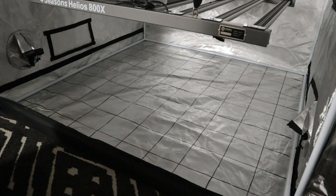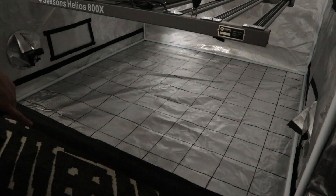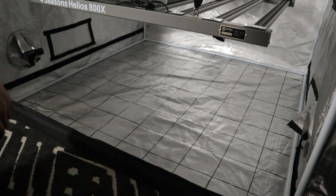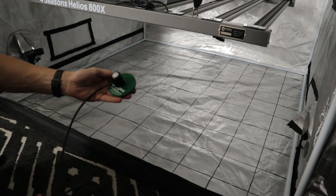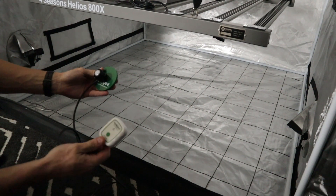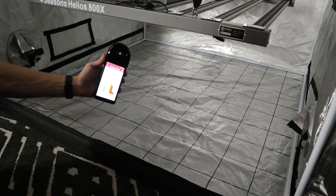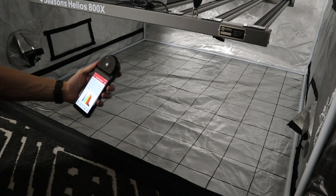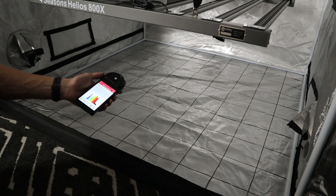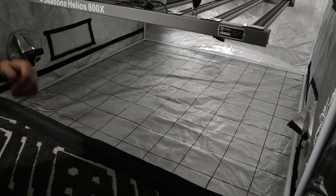We've strung the LED up in a 1.5m x 1.5m tent and lifted it to about 55cm. We've also quickly stenciled a grid on the ground so we can take some PAR and FAR readings. Our Apogee instrument here, connected via micro cache to our phone, will spit out live PAR and FAR data. We also have our Everfine over here, which will produce a spectrum reading — giving us a live value of what the panel is actually producing along with some additional metrics.